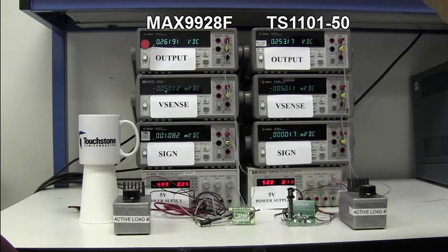You can see how the TS1101-50 has an output voltage of approximately 253 millivolts, which results in only a 1.2% error. However, the MAX9928F has an output voltage of approximately 262 millivolts, which results in a 4.8% error. Overall, the TS1101-50 is 75% more accurate than the MAX9928F.